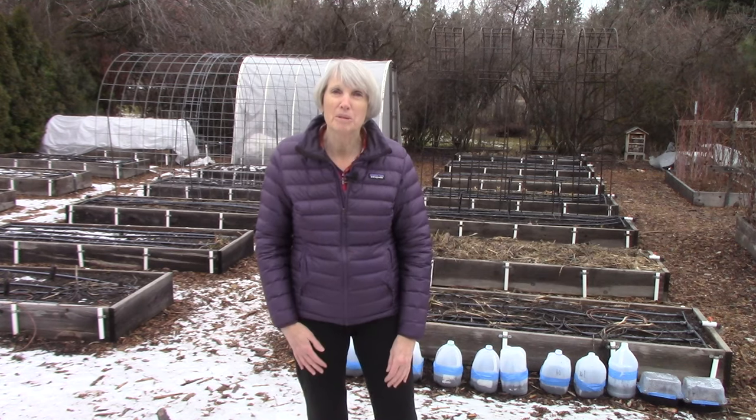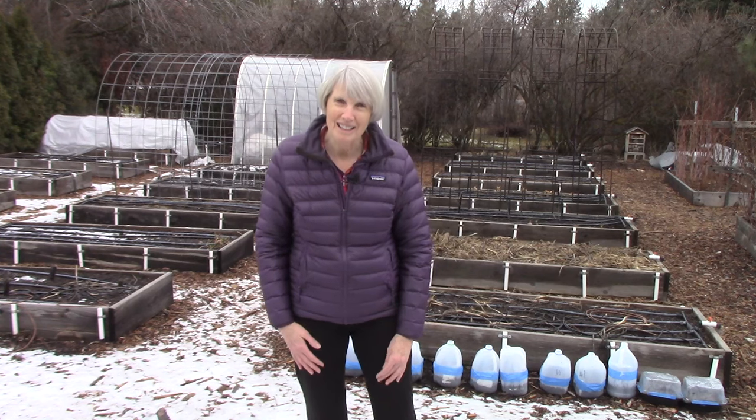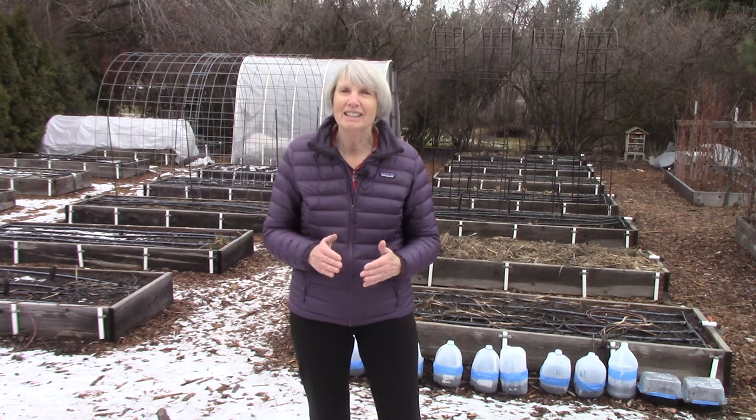Hi everybody, I'm Susan Movahill. Welcome back to our vegetable garden here in Spokane, Washington. Our hardiness zone ranges from 5B to about 6A. I am very excited about today's topics, which are soil and composting basics.